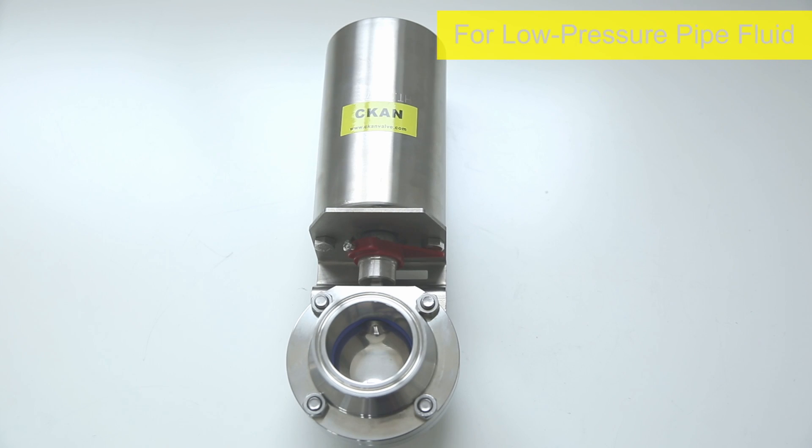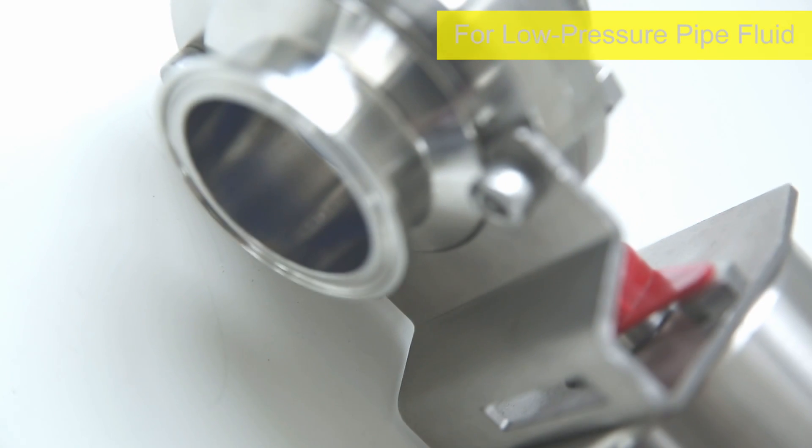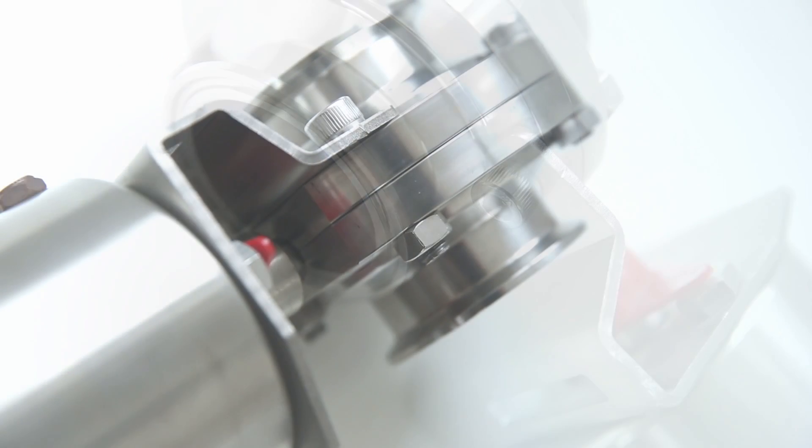The Butterfly Valve is a simple type of regulating valve, used for switch or control of low pressure pipeline medium.